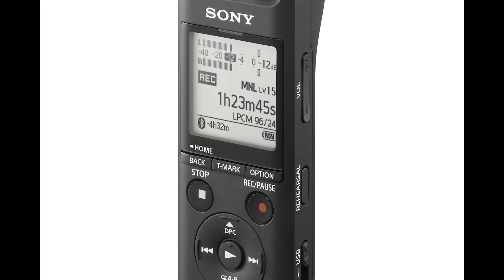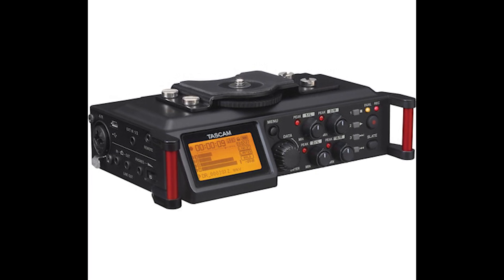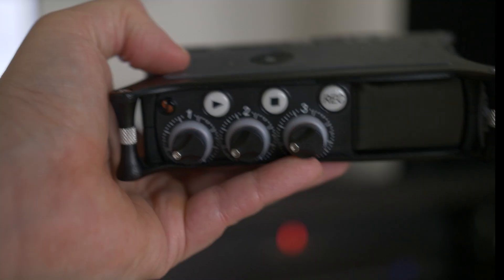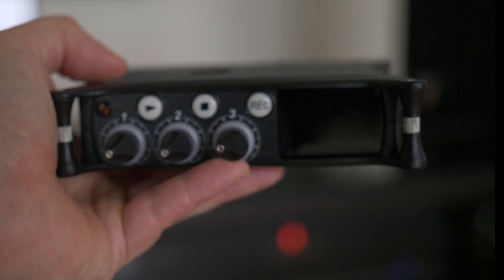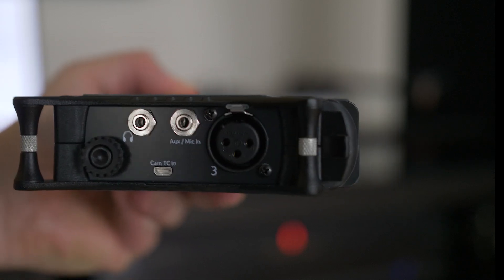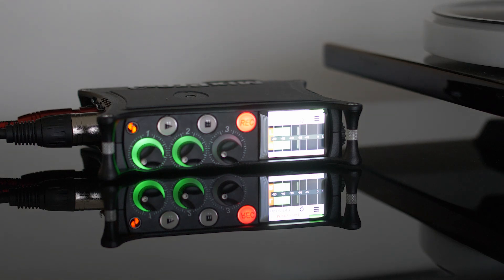I personally like the route of going with a portable recorder. There are multiple solutions out there ranging from $60 to hundreds of dollars. For today I'm using my Sound Devices MixPre-3, which has far better A-to-D converters than the Tascam. What I really like about the MixPre-3 is the ability to change the line level signal on the fly so I can check and see if I'm going to clip — with the Tascam that was more difficult.